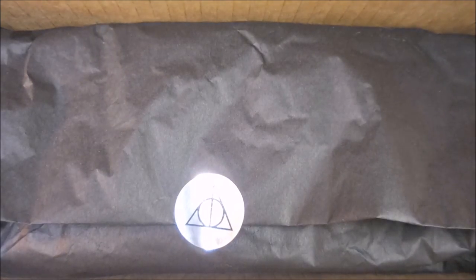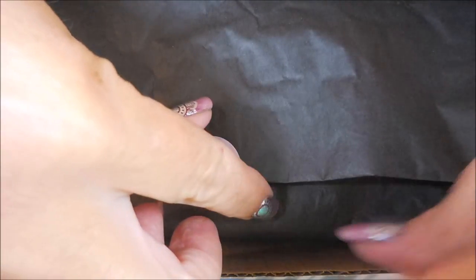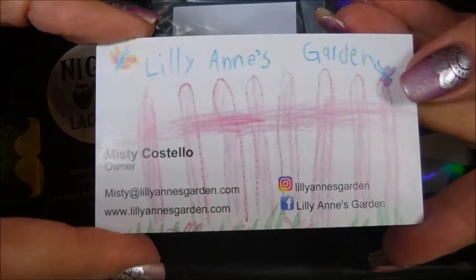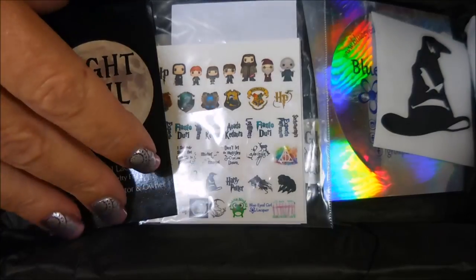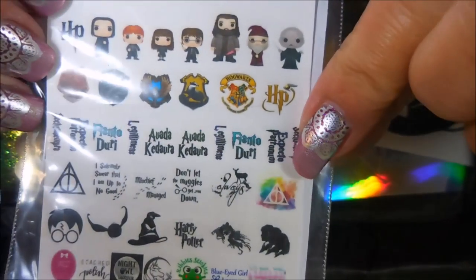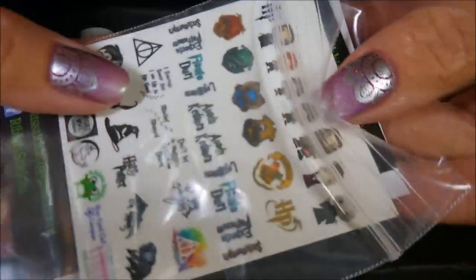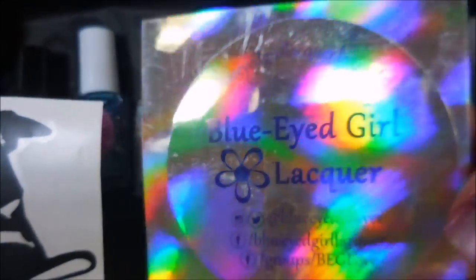So let's open this wonderful box - it's got the black tissue paper. We've got a card from Lillian's Garden because there's one of her items in here. I'll leave links for all of the companies involved. And if you watched my previous video, Night Owl Lacquer will make sense now. We've got these awesome Harry Potter decals - you know I am junkied out on Harry Potter. These are from Rivet Stickets; I've gotten other products from them and they're just so cool.